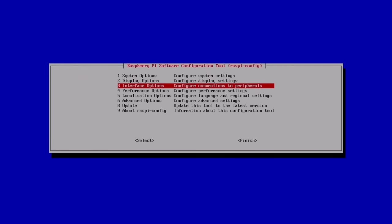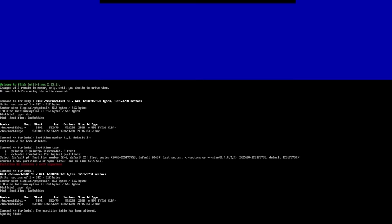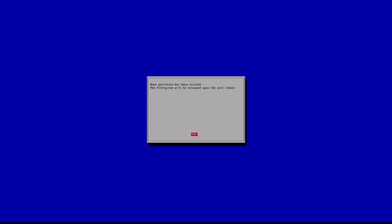Additionally, if you run out of storage when you know you have more available, go to raspi-config, then Advanced Options, and select Expand File System. It will run through the process and resize the root file system to give you full access to your SD card storage.